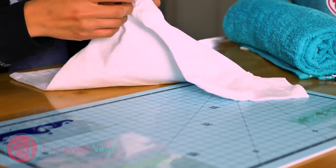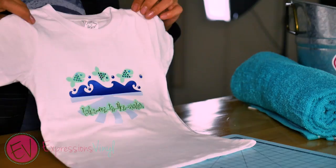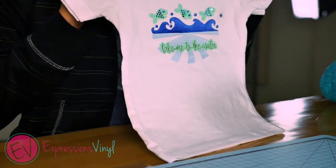Hi everybody, it's Amy with expressionsvinyl.com and today I'm just here to give you a quick easy idea on what you can do for a summer kids t-shirt. What I did was take three images from Silhouette Store and combine them all together to make this fun cute little shirt.